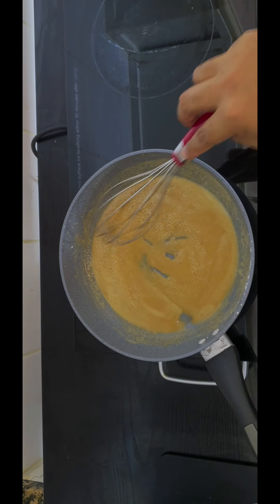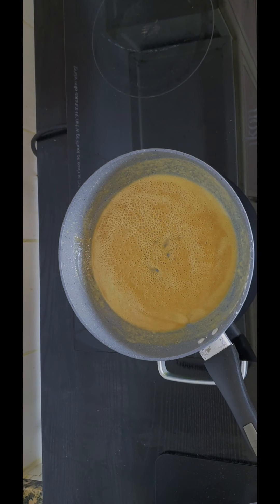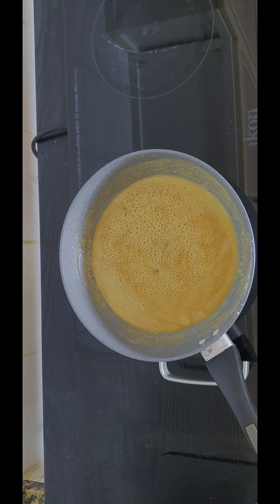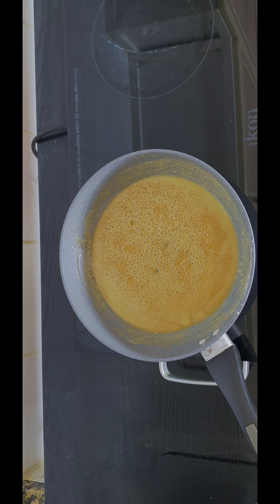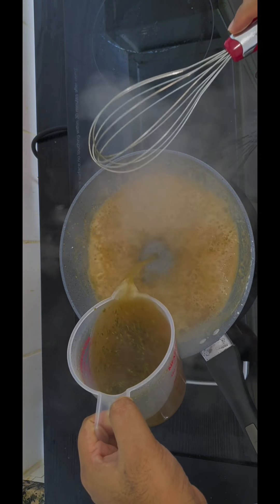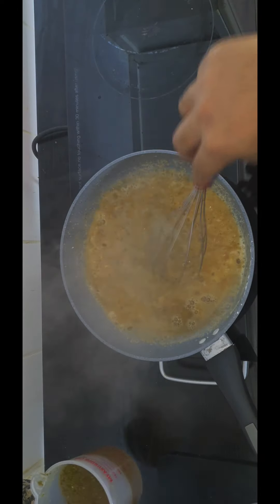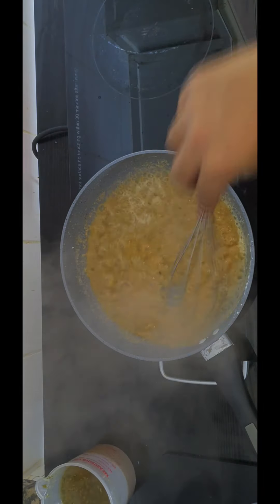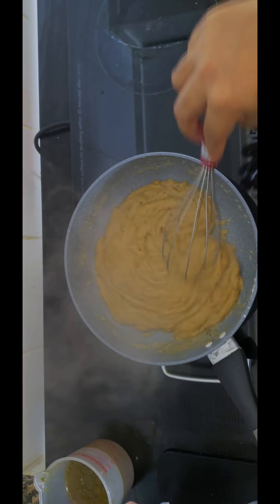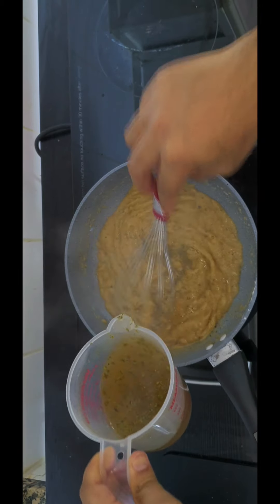So the roux is nice and brown. We are going to start to add in the whole stock mixture — we are going to add in 250 ml, so half of it — and just keep stirring until it thickens up. So it's nice and thick now, and we are going to continue adding our stock a little at a time.